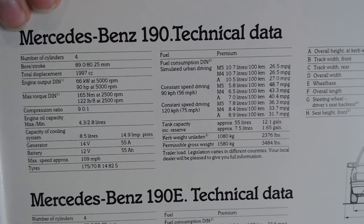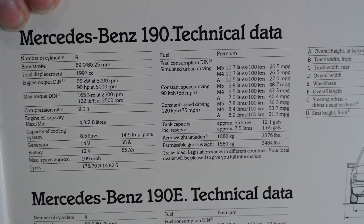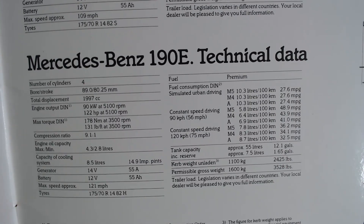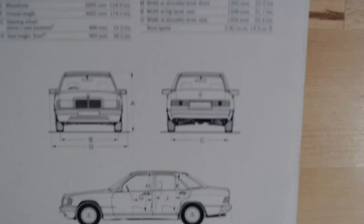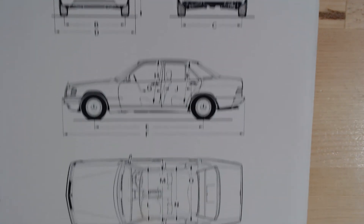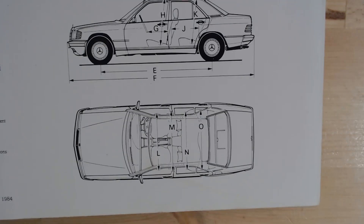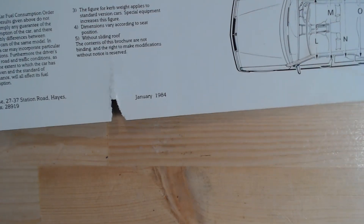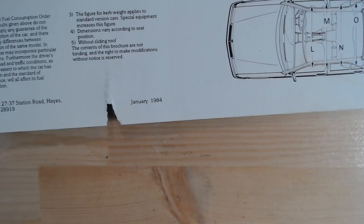And then we've got the technical data for the 190 — you can always pause it if you want to read through that — and then the technical data for the 190E. It then gives us some nice graphics showing the dimensions of the vehicle itself. And a little bit marked on the back cover of this one, but you can see the date there: January 1984.